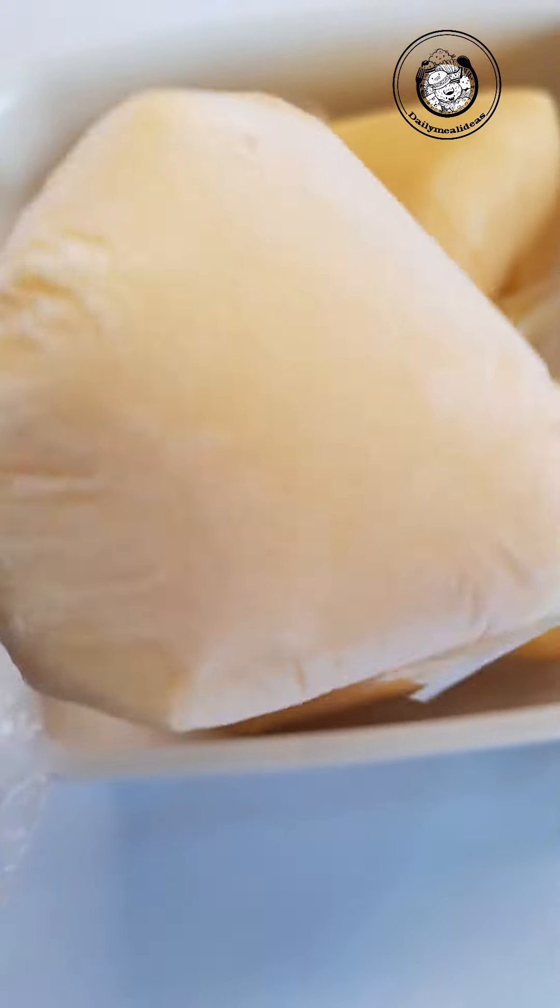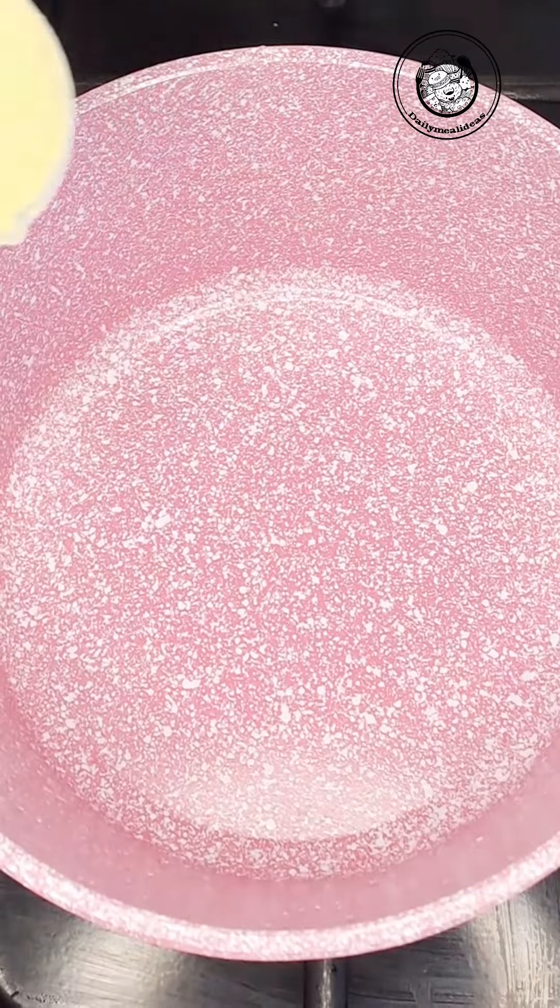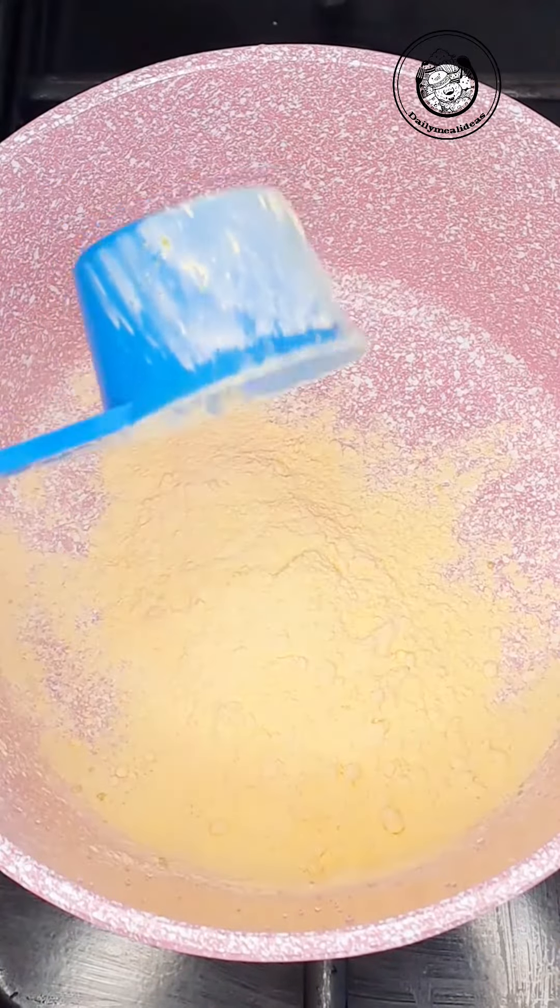Anyone born in the 80s and 90s should be able to recognize this sweet ice cream. It used to be our ice cream back then — yeah, we the ancestors.